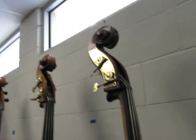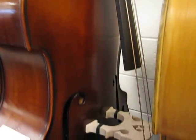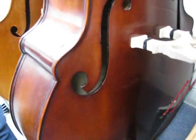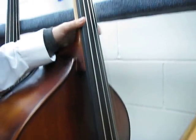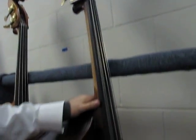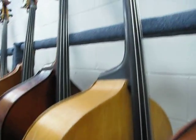This next bass is a Christopher DB504. All solid carved woods, 500 series. The 4 stands for the B-settle corner shape. It's got a set of Spirocore E&A and Evaparazzi D&G on it. That's a nice bass — you can get it tweaked for how you want it to play, jazz or orchestral.